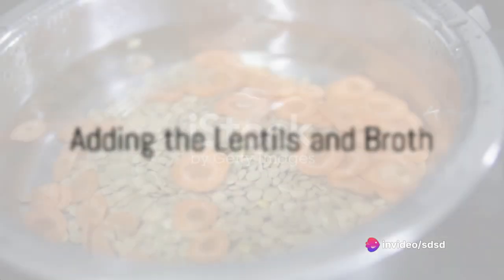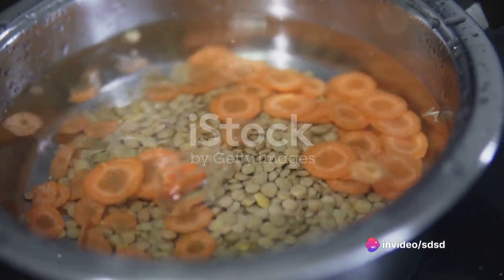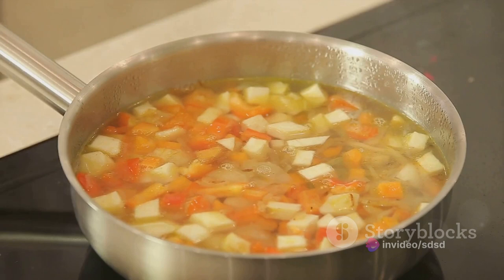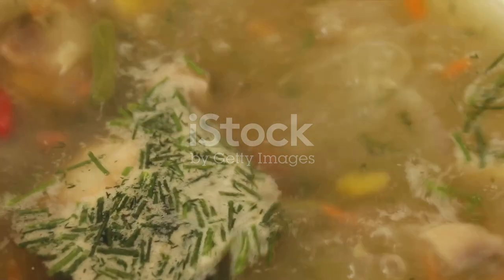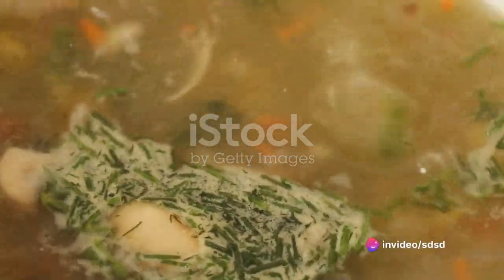Now it's time to introduce lentils to the party. Rinse a cup of dried lentils and add them to the pot. Stir well, ensuring that the lentils are evenly distributed among the vegetables. Then pour in six cups of vegetable broth, adding a depth of flavor that water alone can't provide.